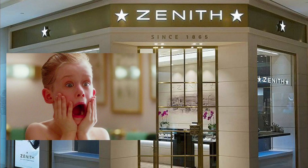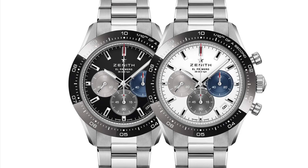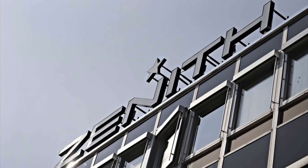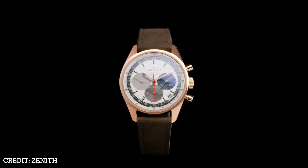Zenith had already stunned the entire watch market this year when they introduced the Chronomaster Sport, which was both a complex and controversial chronograph. But the luxury Swiss watchmaker just can't stop releasing awesome timepieces, as they have announced the brand new Chronomaster Original range.